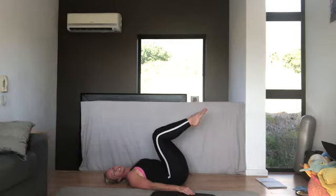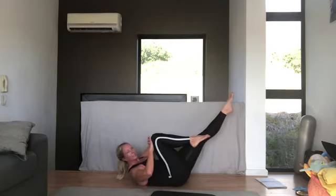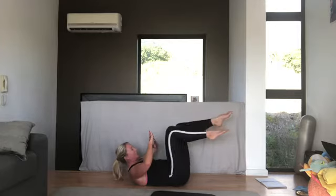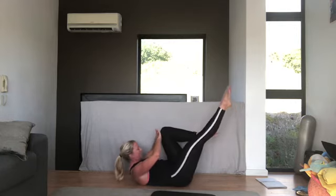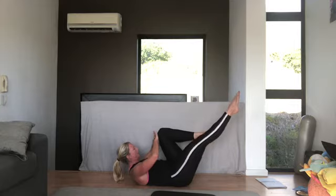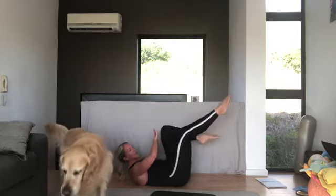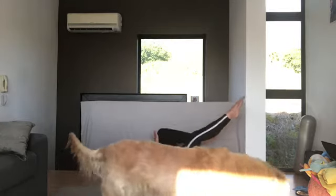Now hold your legs there — straighten out your left leg, have your right knee bent, and lift your head up. Put your hands on your right knee and now we're going to change — push against your knee, change, push, change. Really push against that knee and look down at your pubic bone. Five more: four, lift your tailbone, tummy in tight, three, two, one — and relax.